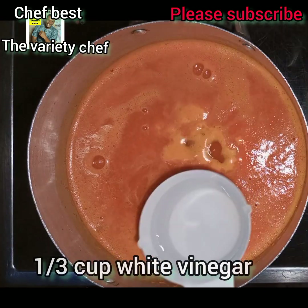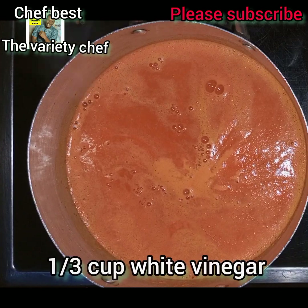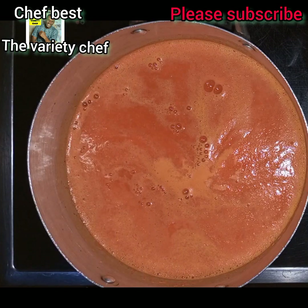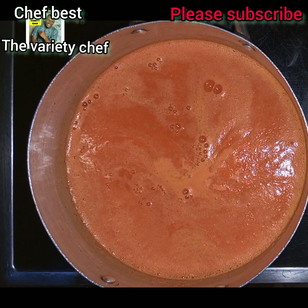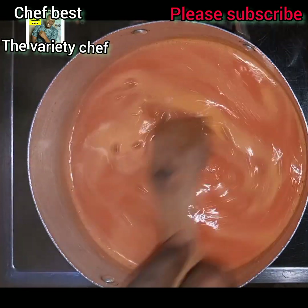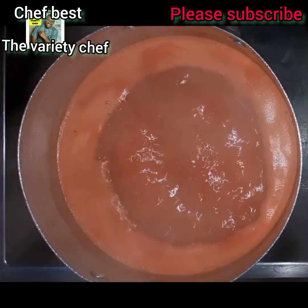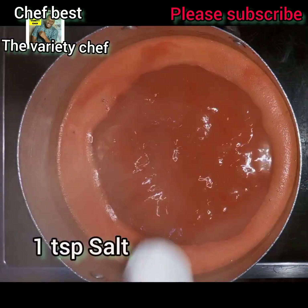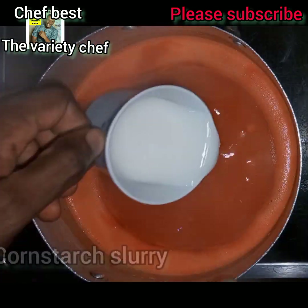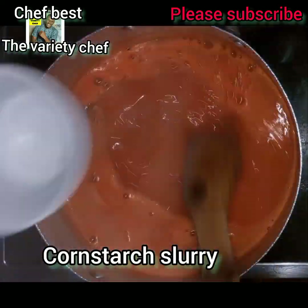Next, after the sugar, add in one-third cup of white vinegar. The white vinegar will help make sure this recipe doesn't get too thick, and it will also serve as a preservative. Once you've added the white vinegar, stir it well. Once it starts boiling, add a little bit of salt, then the cornstarch slurry you made earlier — add it and start stirring.